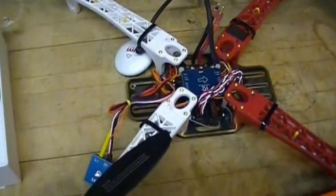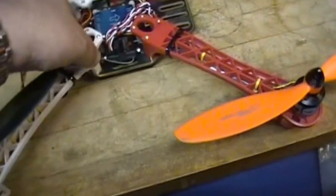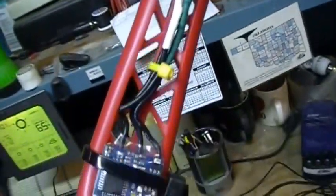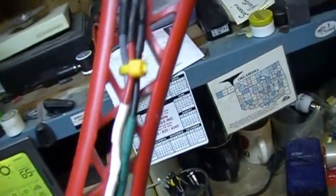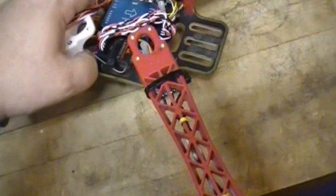Obviously weight matters, and putting a 20-amp ESC on here wouldn't have gained me anything — the 12-amp seemed to be doing just fine. I decided to go ahead and hardwire the motors rather than use bullet connectors, since that would just add weight and there was no real need for it. So they're wired straight into the motors, and I used heat shrink.